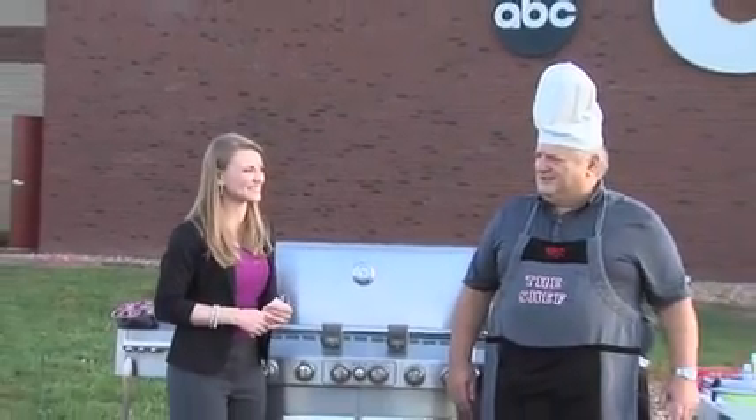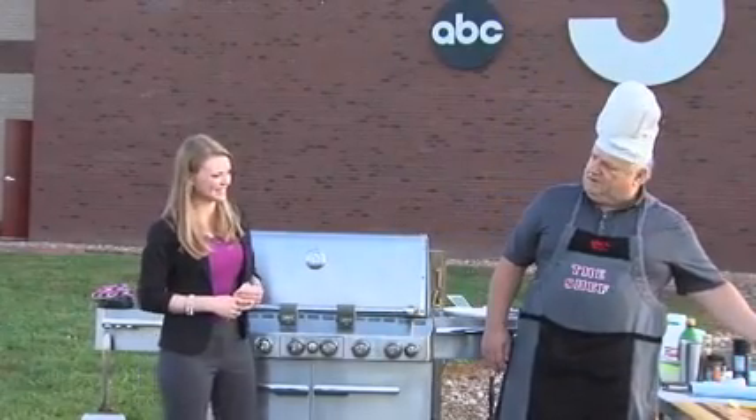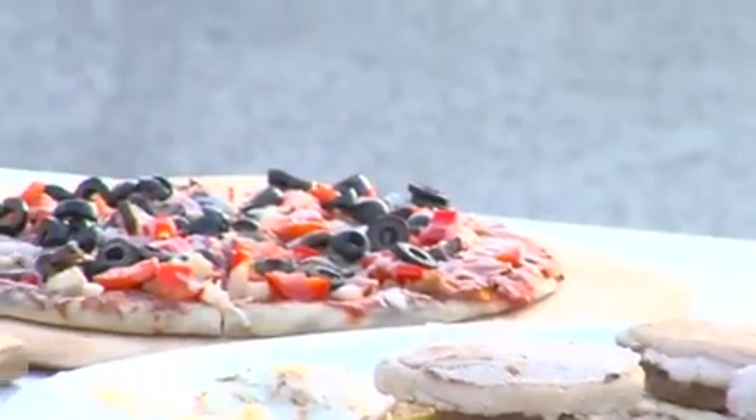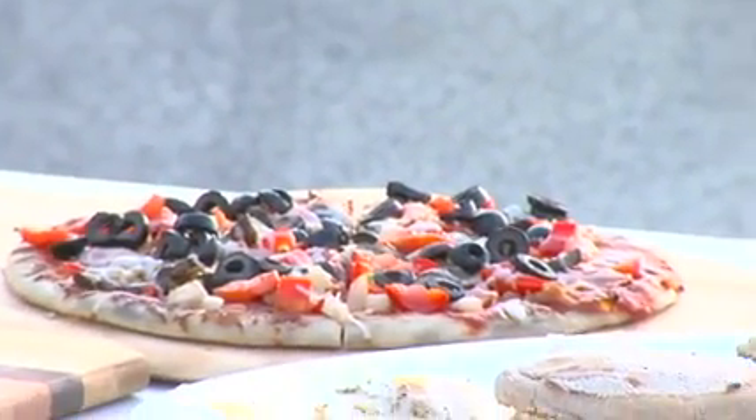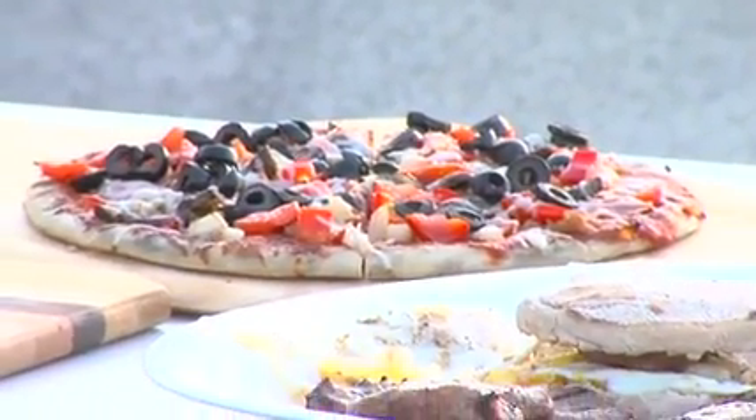Good morning, we are back outside with George Sheffer, and we're switching gears from breakfast to maybe lunch or dinner. That's right — we did breakfast, our eggs and sauces with the nice sandwich. We moved on to lunch; we finished our pizza over here. We have a fresh pizza with fresh vegetables that you can go to the farmer's market and get. Very simple, very easy to do, doesn't take very long.